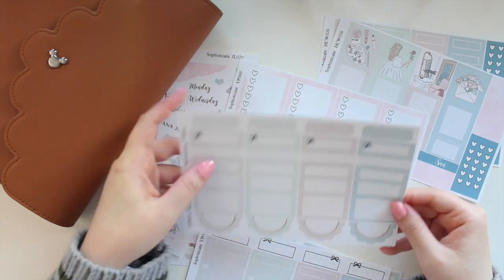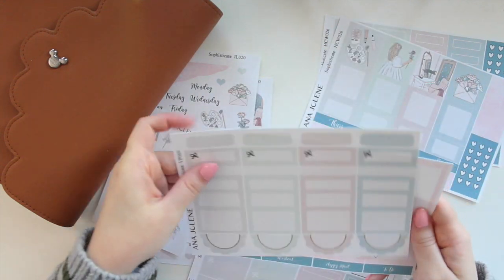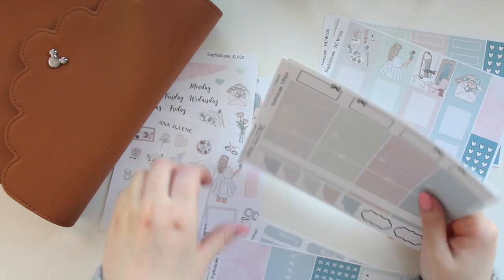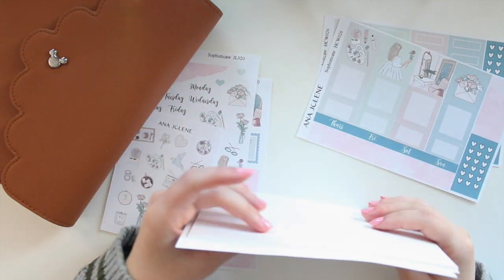If you order the full kit you also get the solid box page with all the beautiful colors, as well as the full box checklist. Again, you can purchase this as a mini — the first four pages — or the full kit, and that is for the vertical weekly.